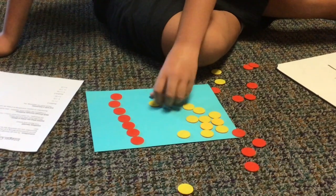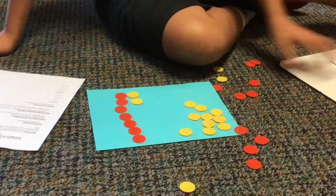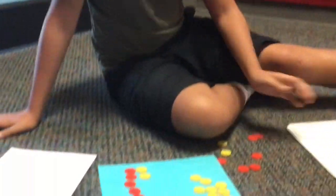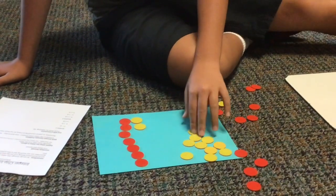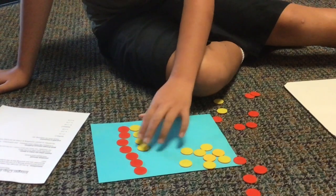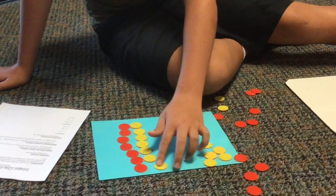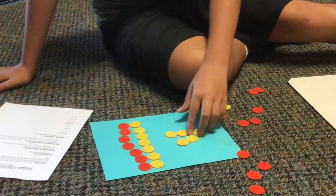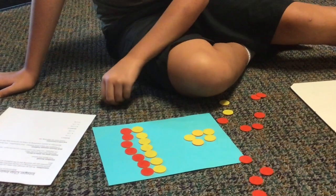You're going to put the positive shifts with the negative shifts, because we're doing negative 7 plus 12. So you're going to take your positive 12, which are the yellow shifts, and put them together with the red, until there's no more red together. And your final answer should be positive 5, because there's no more red shifts to go together.